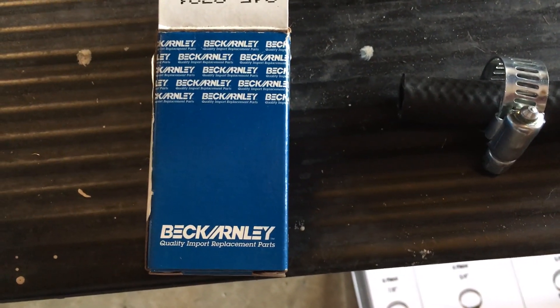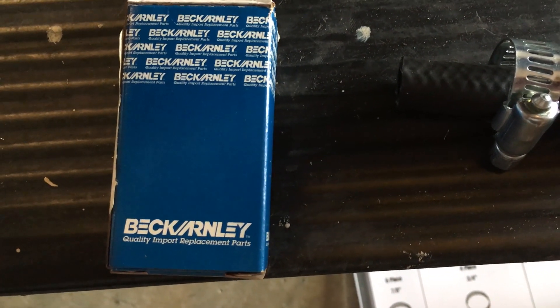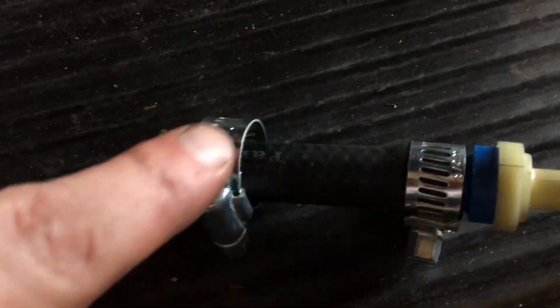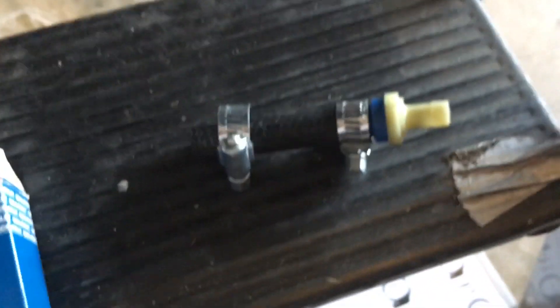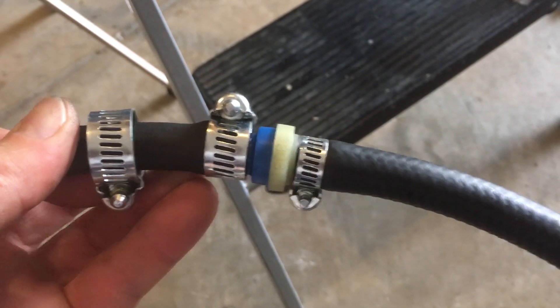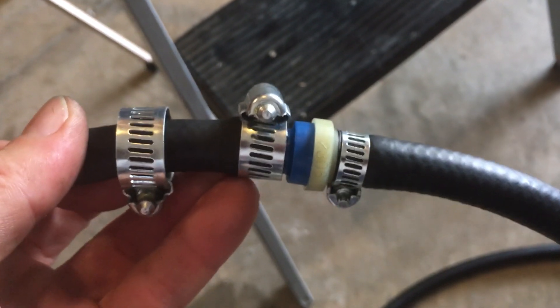The inline PCV I'm using is the Beck Arnley 045-0321. Got it on Amazon or eBay for eight or ten bucks. It'll go on the nipple, on the valve cover right here, going into the PCV — in the blue end, out the white end. The white end will come around the other side and go into the catch can. The line is going into the valve cover on the driver's side, attached to the PCV, with a bunch of hose — I'm not exactly sure how much I'm going to need, but I'll cut it to the right length once I feed it through the rear of the engine.